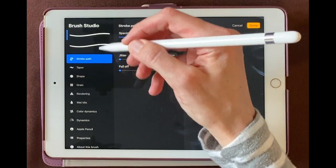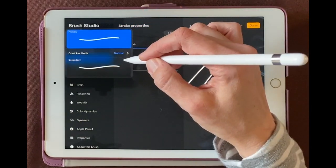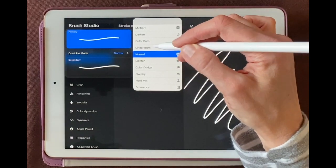Now let's click on the brush. You can see both parts of the brush right up here — we'll click on the primary one. And then under the combined mode, we can click that and choose difference.